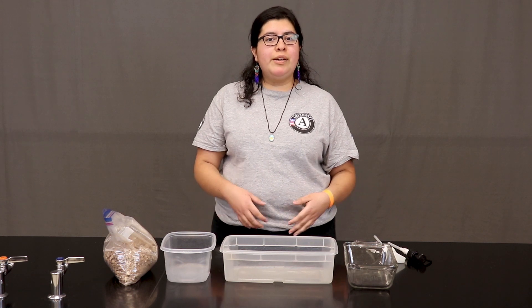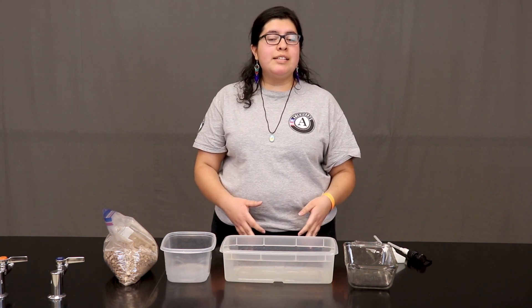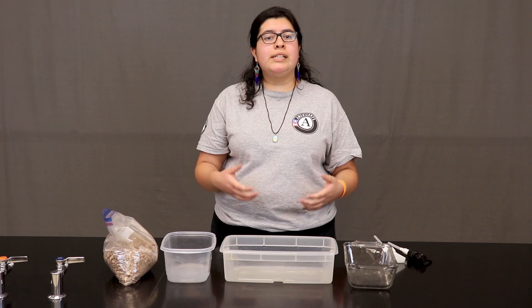Hey, my name is Joji and I'm an AmeriCorps member serving with Arizona Project WET. Arizona Project WET is a part of the University of Arizona. We work with teachers and students like you to learn more about water resources in our state.